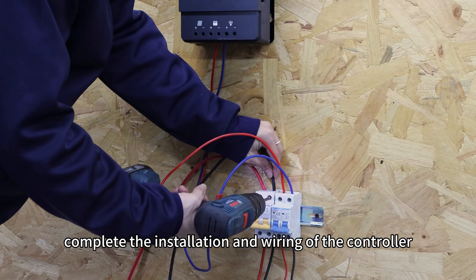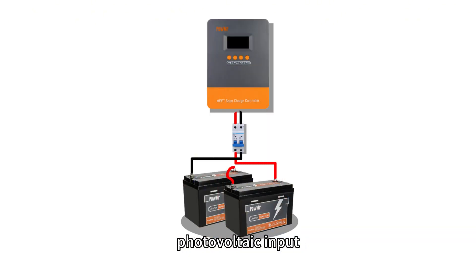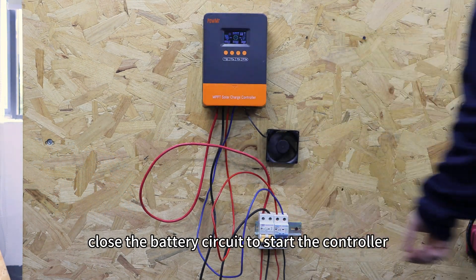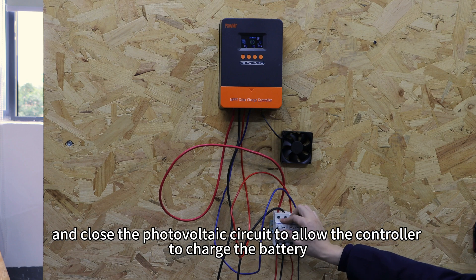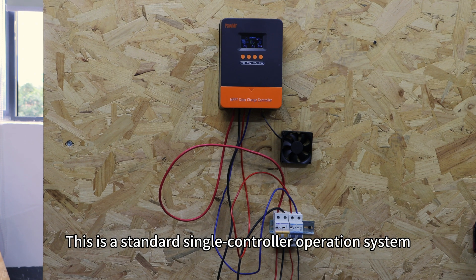First, complete the installation and wiring of the controller. Connect the battery, photovoltaic input, and simulated DC load to the controller. Then close the battery circuit to start the controller. You can use the set button to turn the load on or off, and close the photovoltaic circuit to allow the controller to charge the battery. This is a standard single-controller operation system.